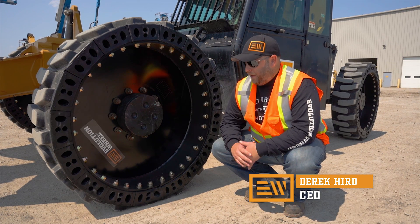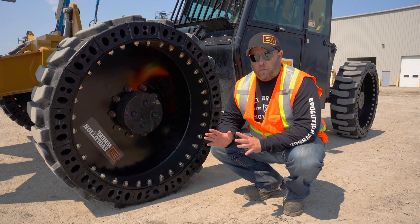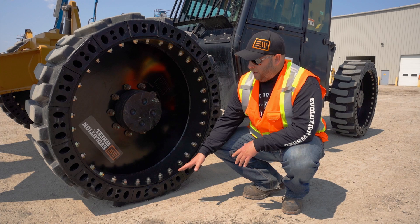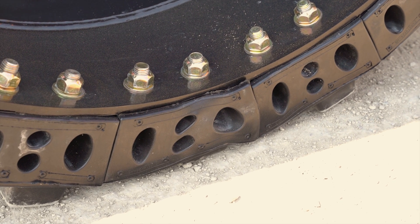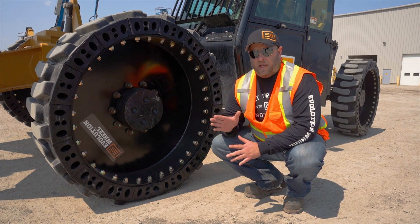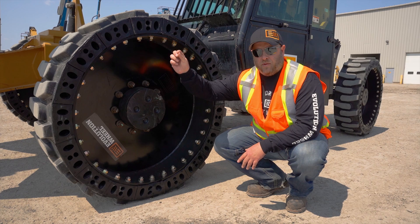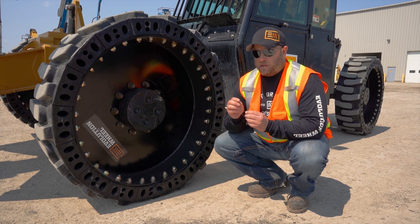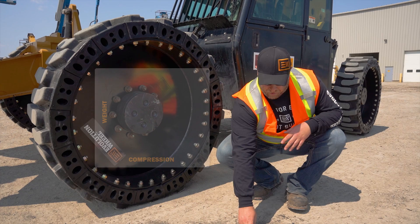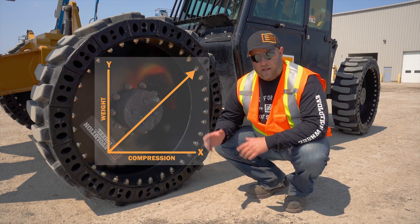So we're talking about compression in a telehandler tire, and the thing you really want to look for is a tire that has a linear load profile so that it compresses at a predictable rate. As you can see here, we've got a fair bit of compression on this tire with a pretty good size load on it, but what it's doing is compressing at a predictable rate. If you put a pound of load on it up to full load — 18,000 to 20,000 pounds — the displacement is going to go from zero to 18,000 in a straight line. You can draw a graph, an x and a y, starting in the corner and going straight out to full load — it's going to be a straight line.